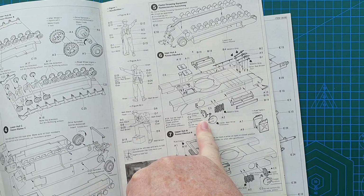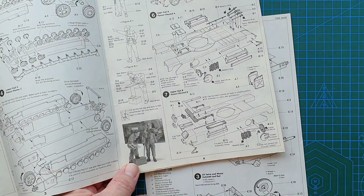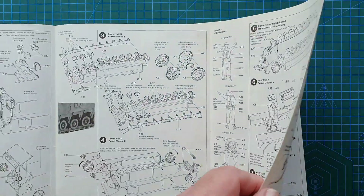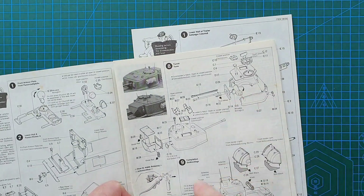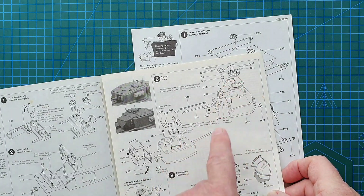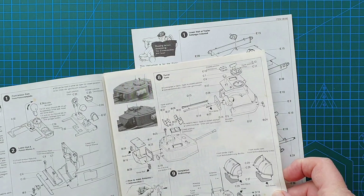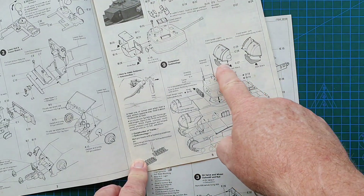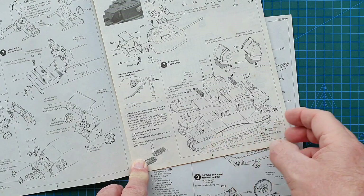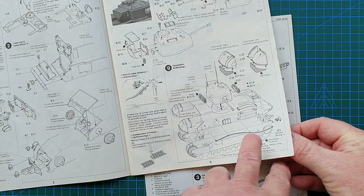Upper hull has your tools, a side access hatch you can leave open, but there is no interior on this tank — being an old kit I'm not surprised. There's the exhaust pipe, the other access hatch, bits and pieces at the back including an extra fuel tank. The turret uses a two-part gun barrel so you will have a seam down the middle. The cables are actually plastic, so possibly aftermarket British Army cables would be a good idea.